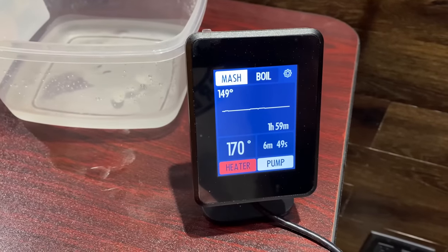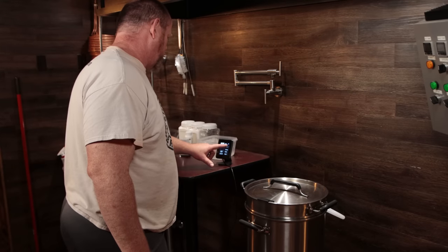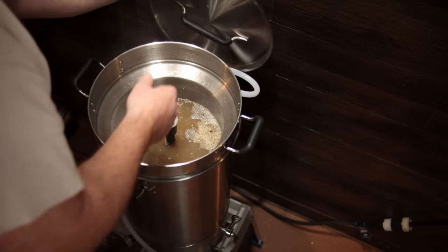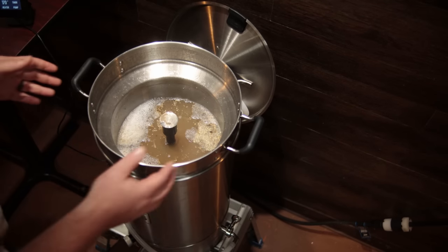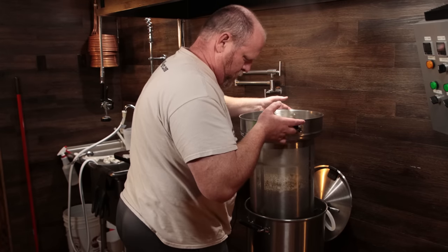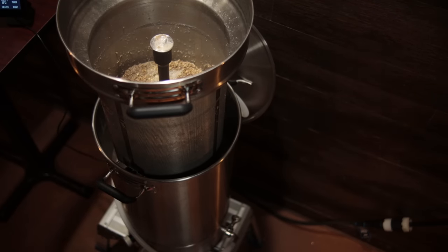Lifting the basket was pretty easy with no issues from excess weight. One thing to note is that you have to pay attention to how the basket is oriented because the catches are around the back. When you lift it up, you need to make sure you get it seated down in those catches — but it wasn't a big deal, just something to be aware of.